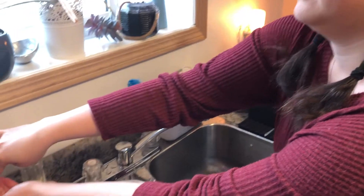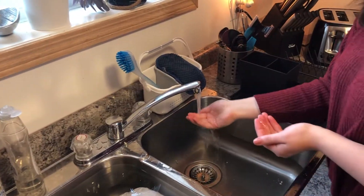Before you start cooking, you should always wash your hands with lots of soap. You want to do that for at least 20 seconds.